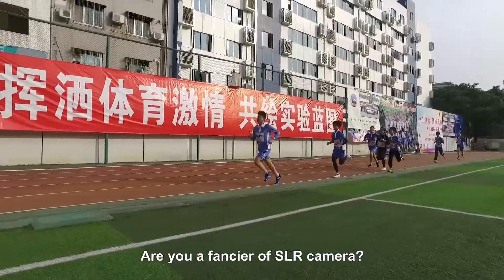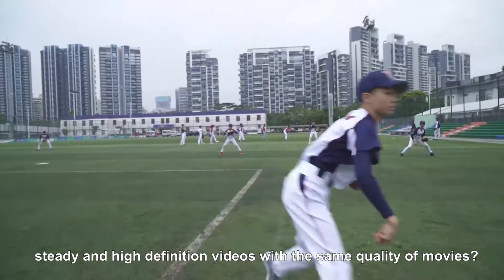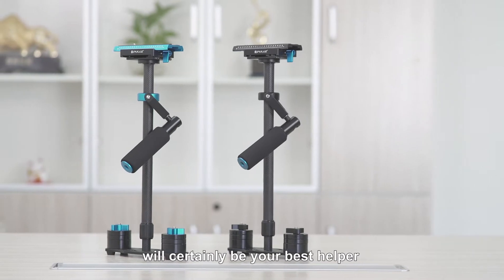Are you a fancier of SLR cameras? Do you want to shoot smooth, steady, and high-definition videos with the same quality as movies? Well, Blue's P6OT carbon fiber camera and head stabilizer will certainly be your best helper.